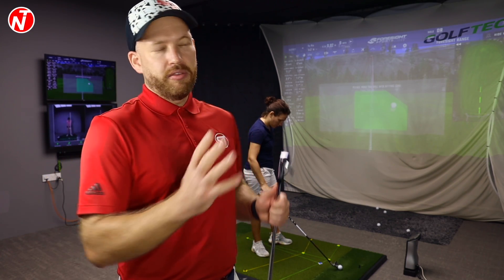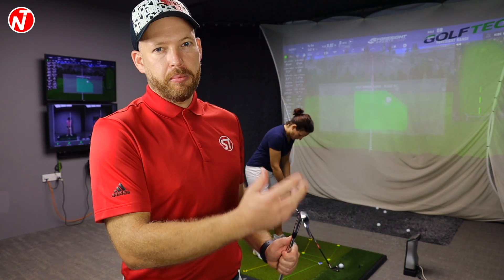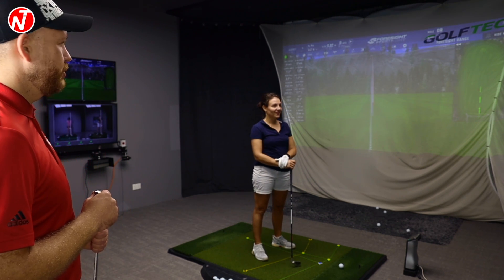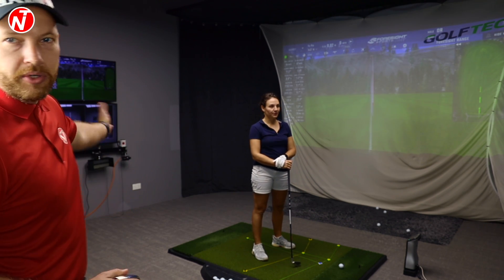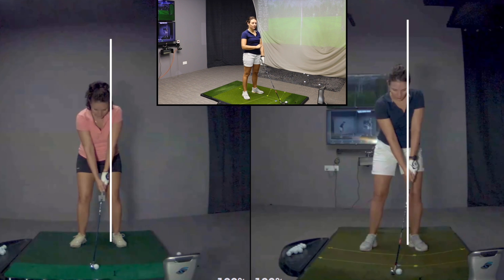As Audrey's hitting her shots here, we're going to be going through the video and talking about the things we can see on camera and what Audrey's changed in her swing to help her draw the golf ball. On the screen, I've got your video of your swing. We've got Audrey's previous lesson — about a month or so ago — on the left-hand side, and on the right-hand side we've got today's swing.